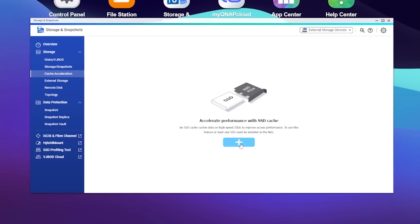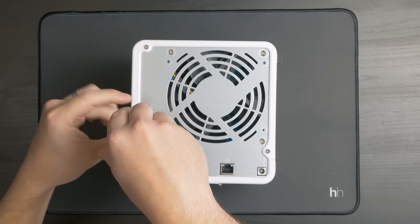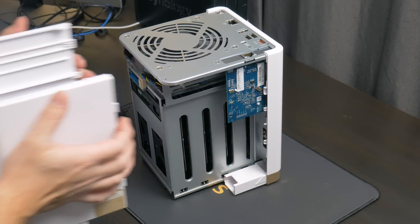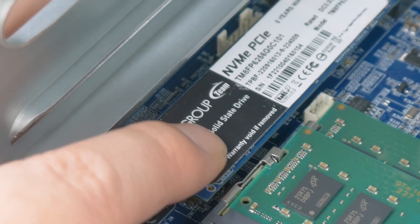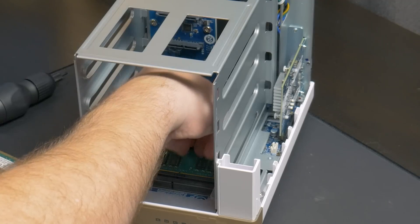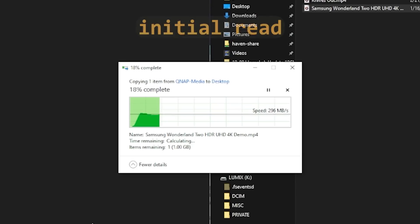But remember those two NVMe slots? Those can be used to add some caching. I'm not that familiar with SSD caches outside of using Unraid, so I was pretty interested to see how this would help performance. I bought two pretty cheap Team Group 1TB SSDs and popped the NAS open. Getting inside only requires removing three screws and sliding off the side cover. From there it's really easy to pop in the M.2 SSDs — the M.2 slots are also tool-less, which is a really nice touch. I also upgraded the RAM with two 8GB DDR4 SODIMM modules for a total of 16GB. With it all put back together, I was easily able to set up the two SSDs as a mirrored read-write cache, and this immediately let the 10 gig NIC flex its muscles.